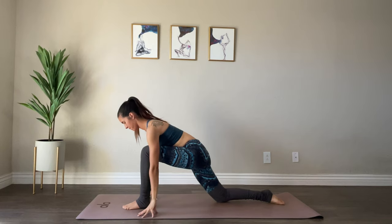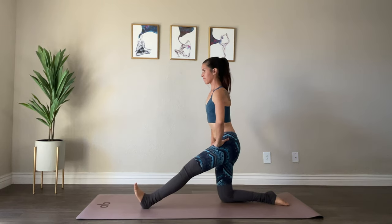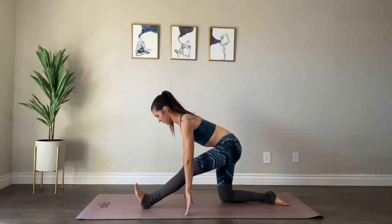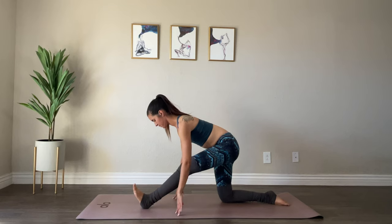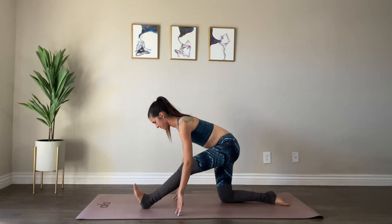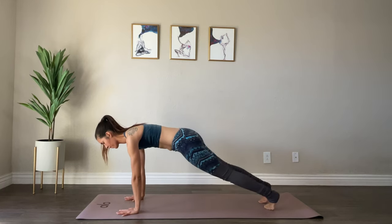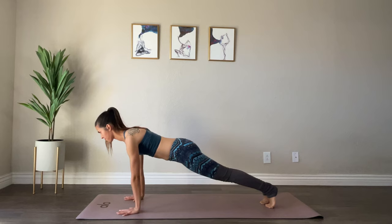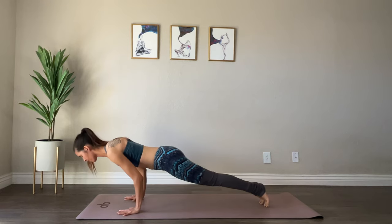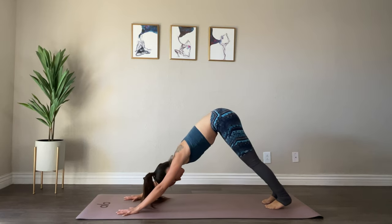Bring your fingertips to the mat and walk yourself into your half split, flexing your front foot. Inhale to lift up and exhale to fold from your hips. Yoga blocks are also really helpful here if you can't quite reach the mat. Walking it forward, tucking your back toes, lifting your knee off the mat and stepping back — gripping the mat with your fingertips and hugging your forearms in. Shift forward and lower down halfway — chaturanga dandasana. Inhale, upward facing dog, smile your collarbones open, and tuck the toes — downward facing dog.